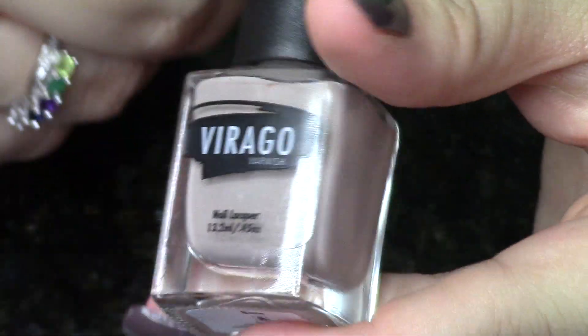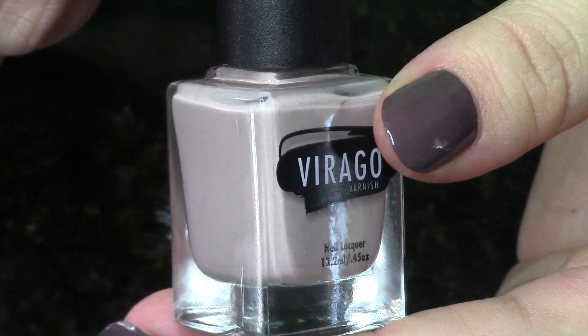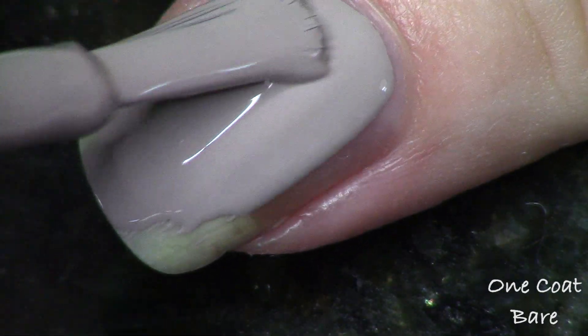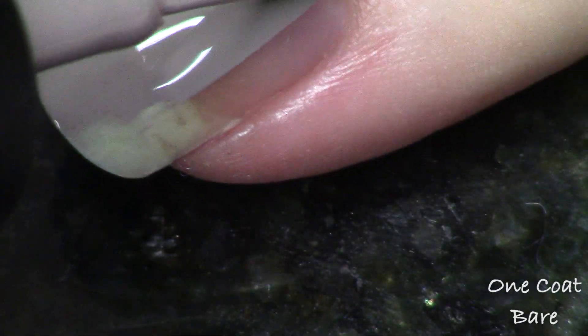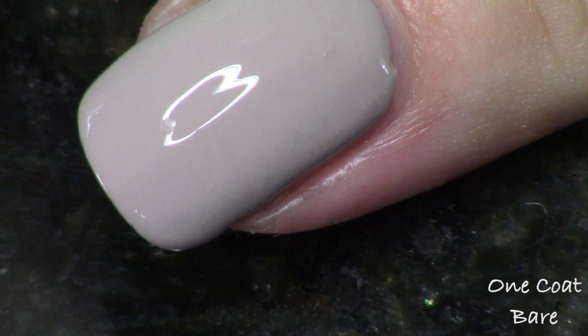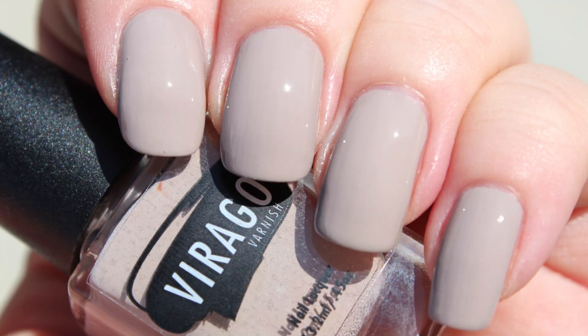The first two polishes are called Bare and Skin, and I am wearing Bare today. Does it look like my bare skin? This looks like a khaki taupe to me — like the perfect khaki taupe. So good. Bare is, as you can see, so good at one coat. Such a nice light color that they were able to get so opaque at just one pass — it floored me. The shade is totally on trend right now. I can think of a few OPI polishes trying to be similar, but honestly they can't even get close with formula. Definitely loved Bare.